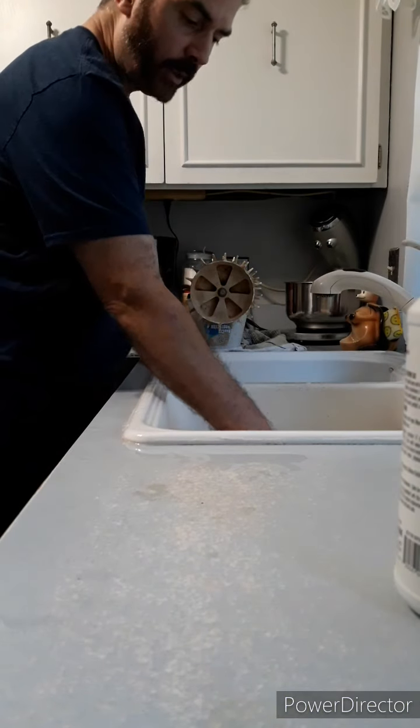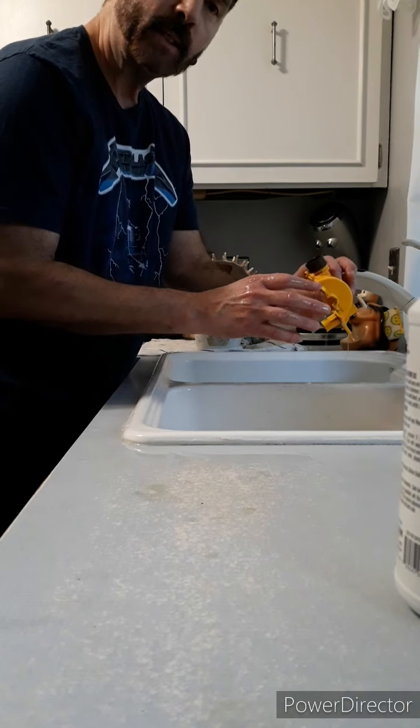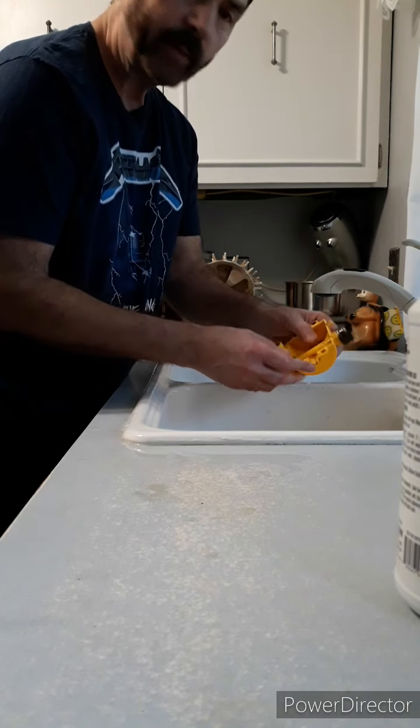All right, we've given it a few minutes to soak. Now we'll see if we can blow it out, try to free up the clog that's in there, and get this thing freed up.